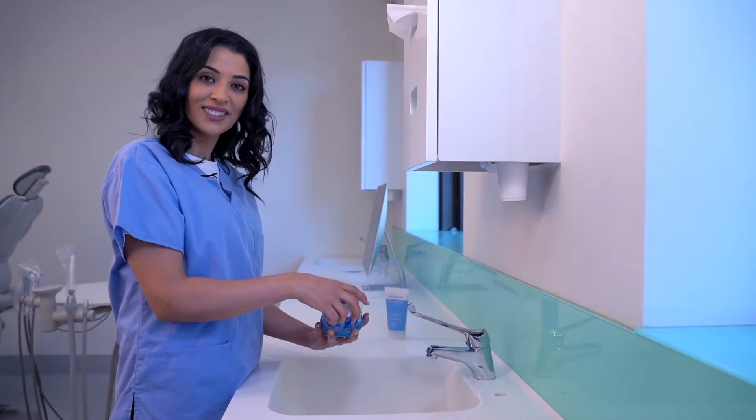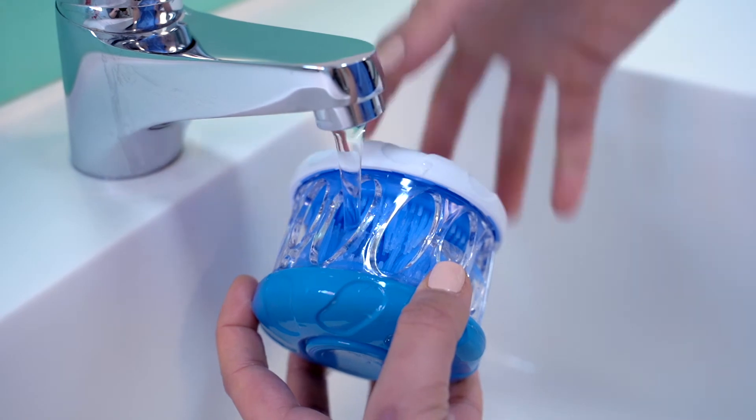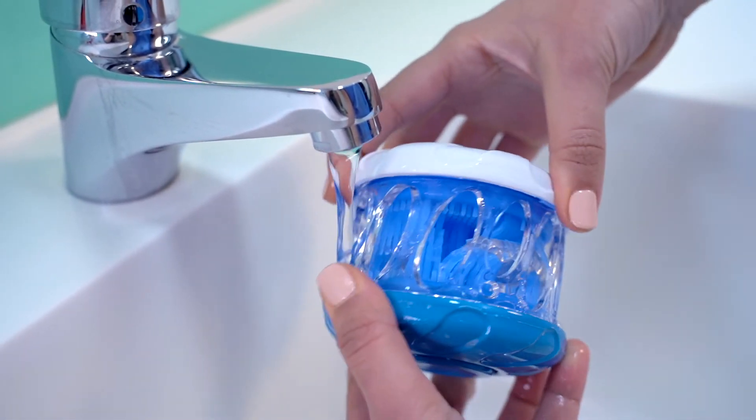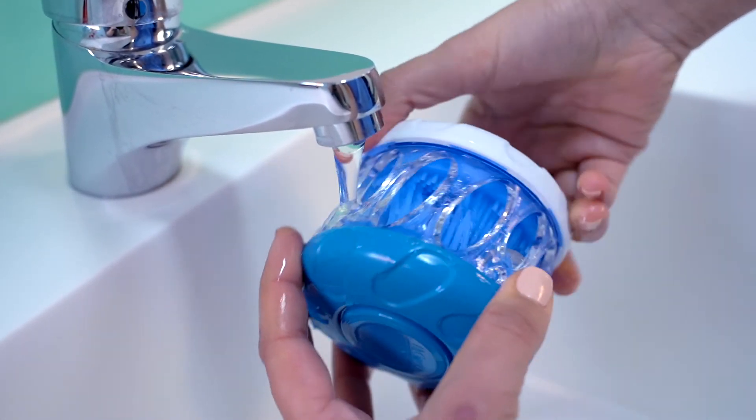Now let's rinse. Under a gentle flow of water, use the multi wash action until all Dental Fresh foam is thoroughly rinsed away and clear water runs through your Hygiene.